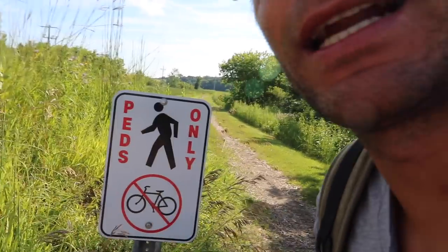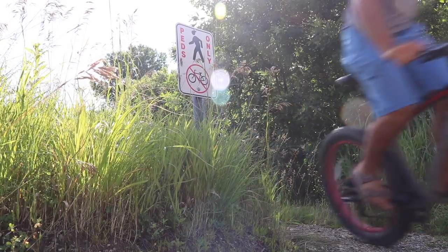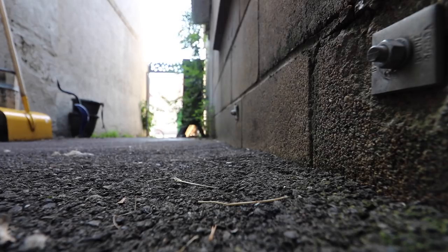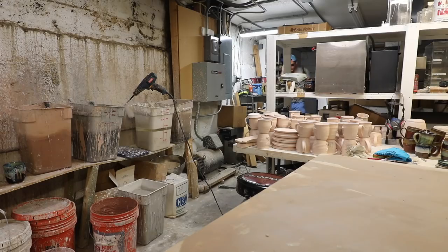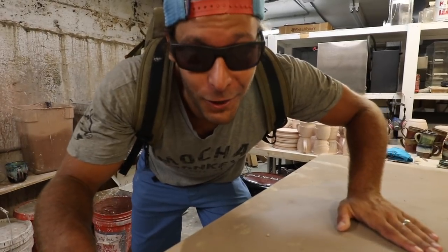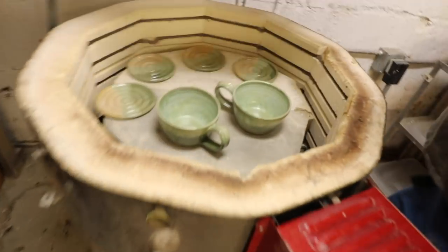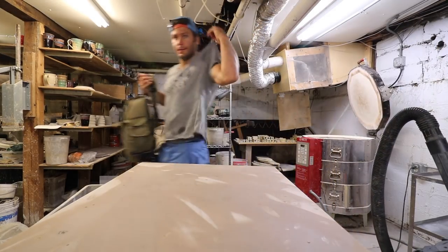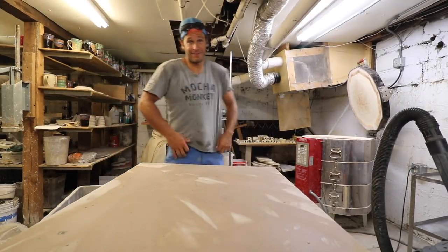I literally ride on this trail every single day, and every time I ride past that sign I think — they don't really mean that. You guys ready to open this kiln? Let's do it! I'm a little sweaty, I'm a little out of breath — excuse the sweatiness. I think we're just gonna get right into it. It's maybe a little embarrassing that I'm so sweaty, but it's like 90 degrees outside.